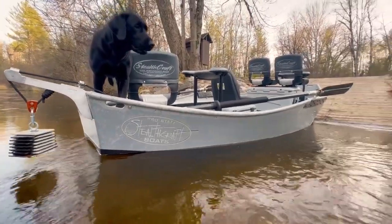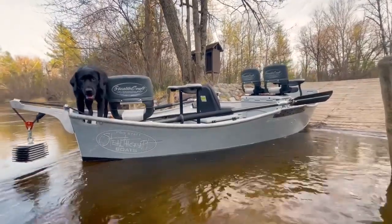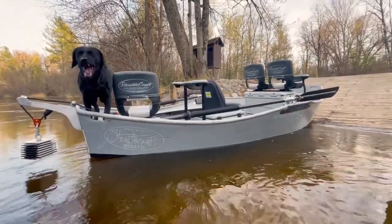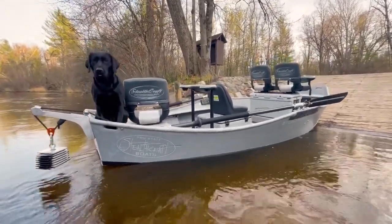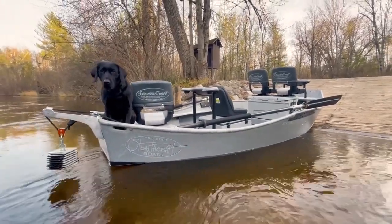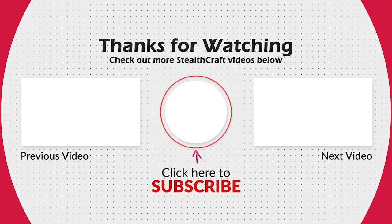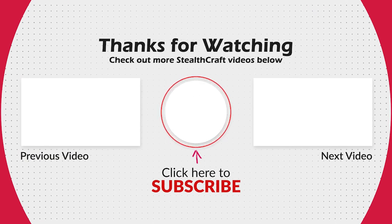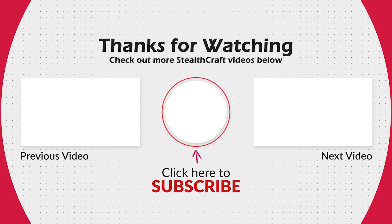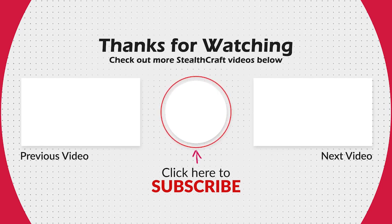If you guys are interested in a drift boat like this one, or any of the other models that we carry — this one is probably my favorite model that we have, but that's personally for my situation here in Michigan. Thank you for taking the time and watching, guys, have a great day.